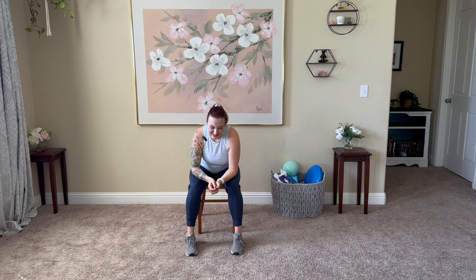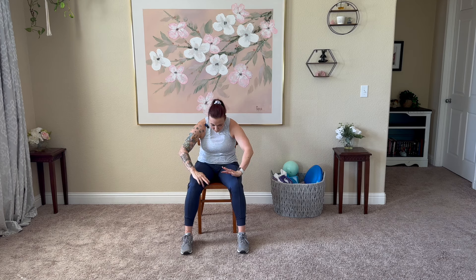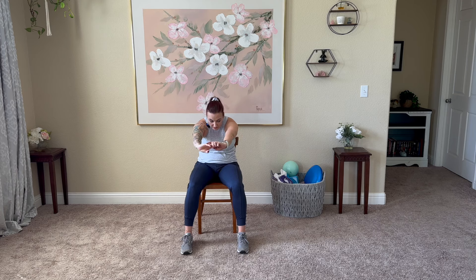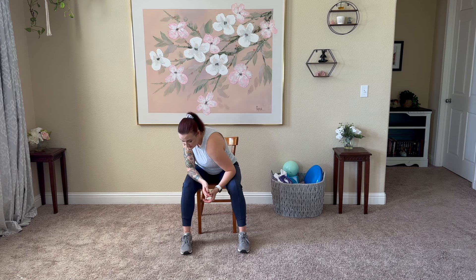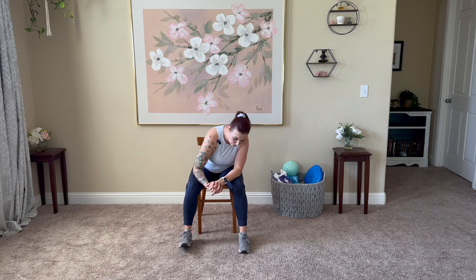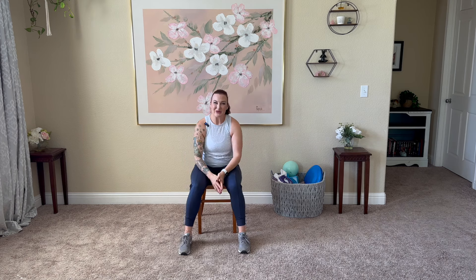Step it on down. Release yourself forward, wiggle through that low back, shimmy those hips. Let's take cats and cows here. Inhale up, stretch that heart forward, exhale, press. If you would like to work into a bigger movement, you can extend to those arms. Fold it forward here, breathe soft. Shimmy and sway through the back if that feels good. Gently roll yourself on up.